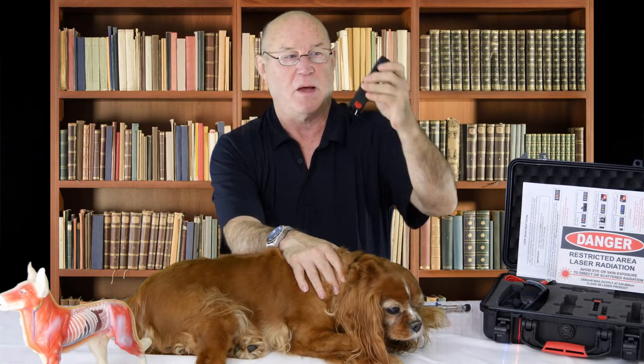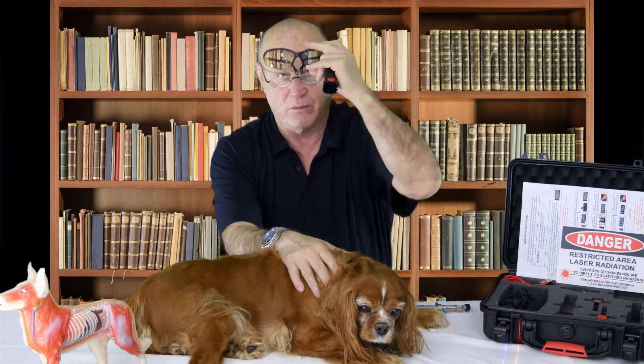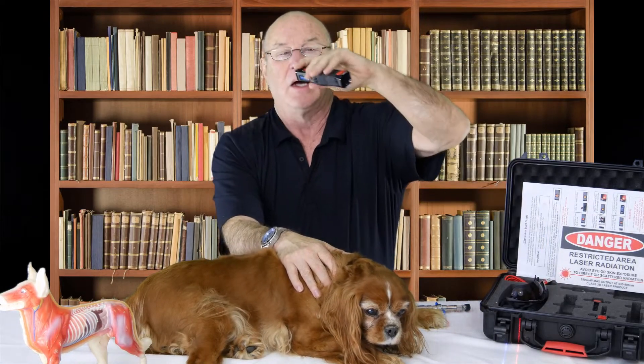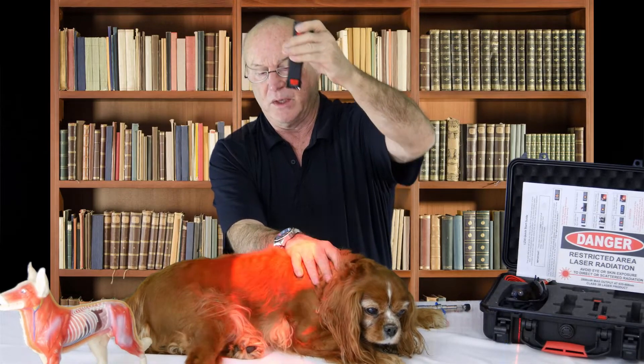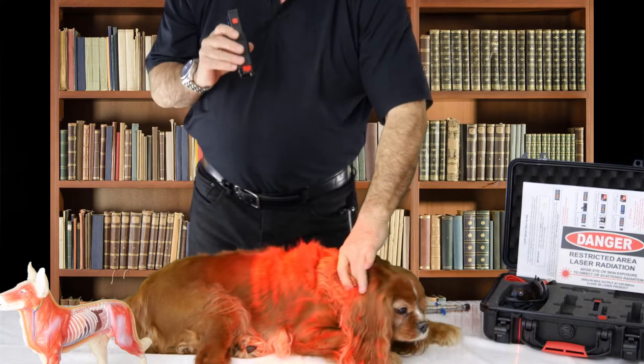The frequency for degenerative myelopathy — we go ahead and put this on. It says put your glasses on, we have glasses here that we would use, but we don't use them. Then I go ahead and hit this button and we're lasering. As you can see, we're lasering in this regard. This is the therapy for treating degenerative myelopathy.